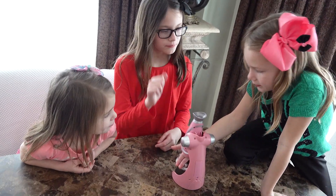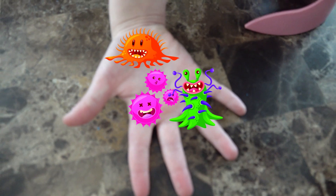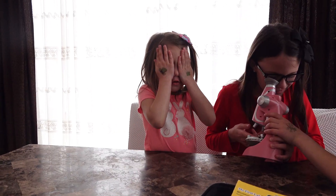Now look in there! Wow! Wow! I see junk! I know! Guys, do you want to see an experiment?